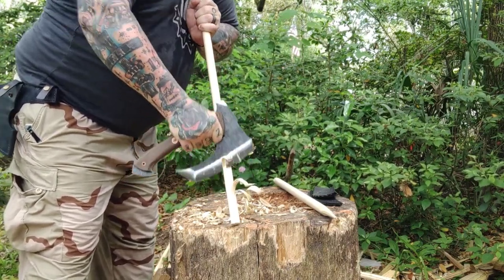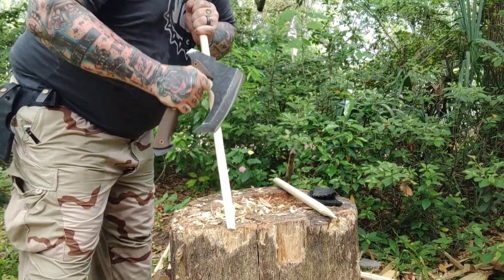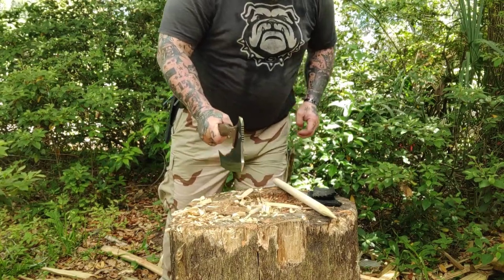I cut my hands twice, but not swinging the axe — just by not paying attention. It's sharp. I want y'all to look at the bites it's getting right there. Great for that. Watch this right here. This thing was fun, son. Boom. Gone.